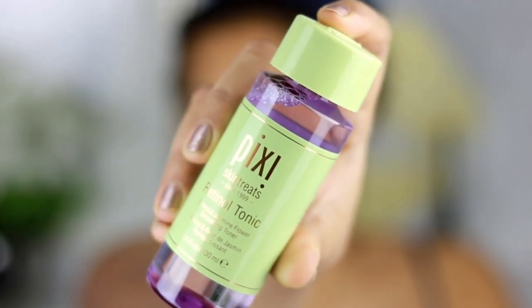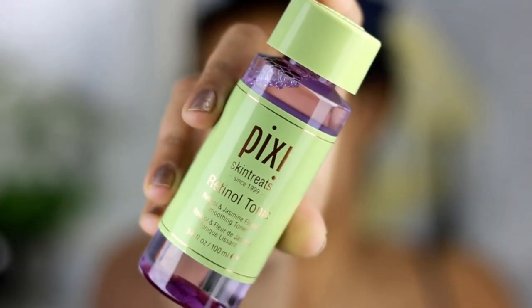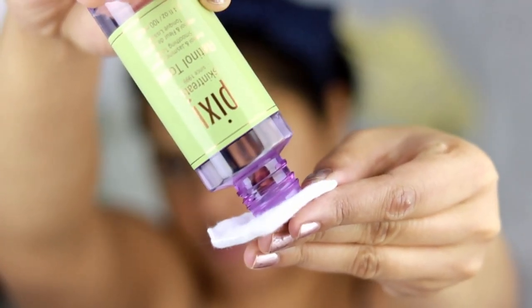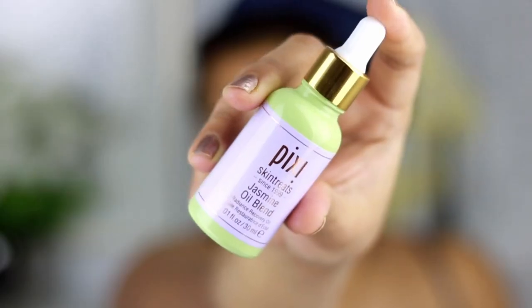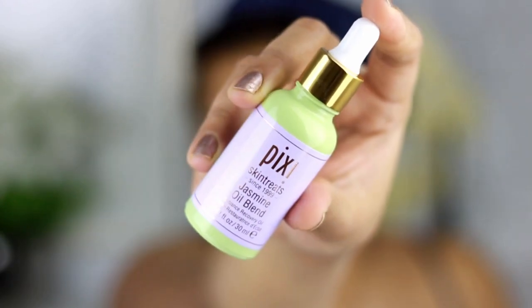Once done, I took my towel and rinsed out the excess water and cleaned my face. Next I'm taking this Retinol Tonic also from the Jasmine collection by Pixie Beauty, applying it on a cotton swab and onto my face to close down all the pores — it's the perfect thing to do before you head out. Also, a lot of people ask what to do for oily skin — I think toner actually helps with the excess oil.